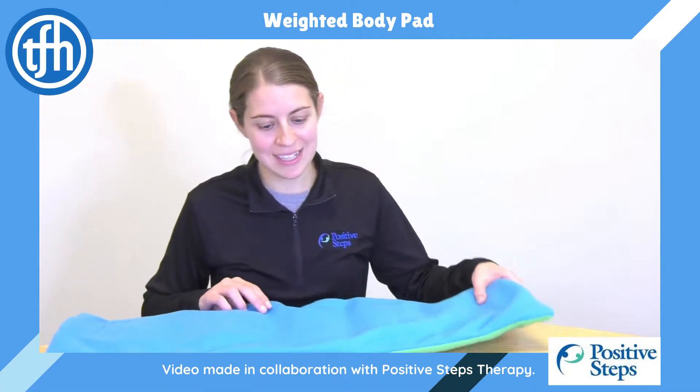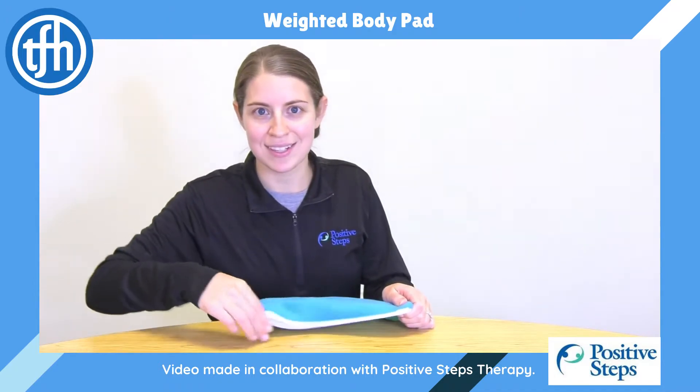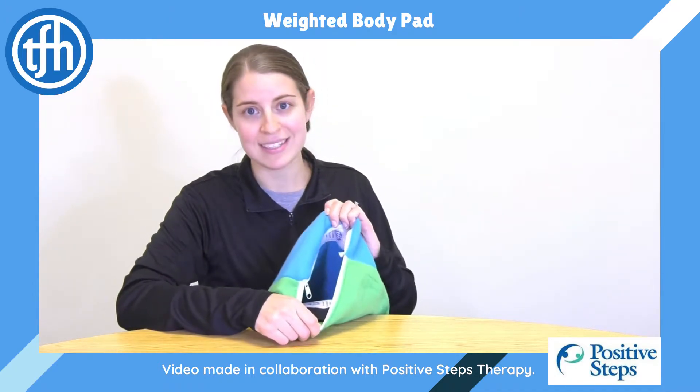A great thing about this weighted blanket is that you can actually unzip the cover and take out the weights, which means that the outside piece is totally washable.